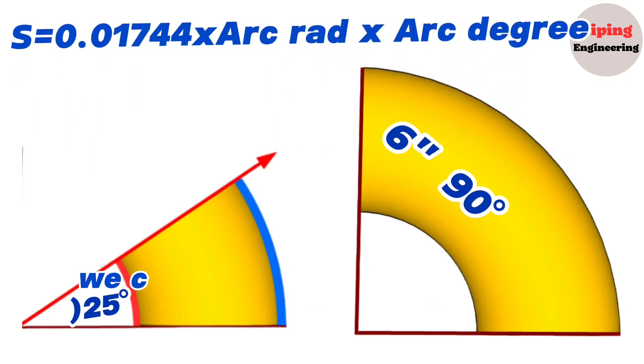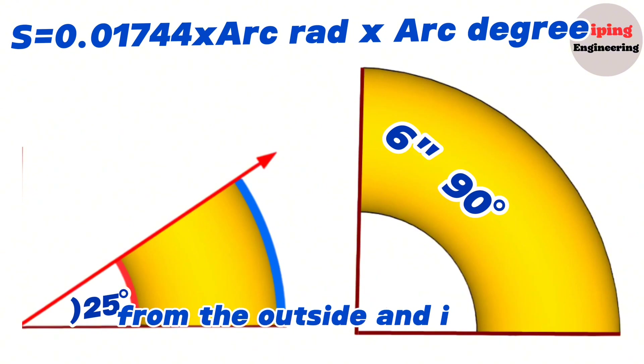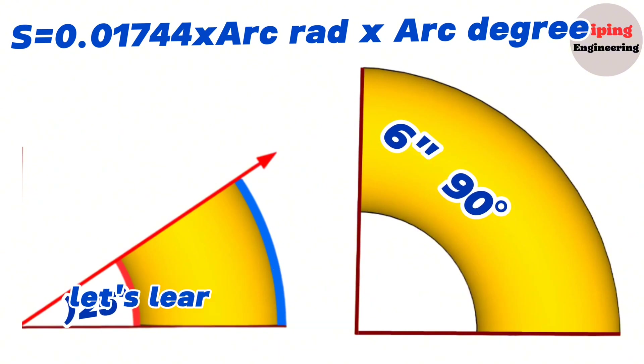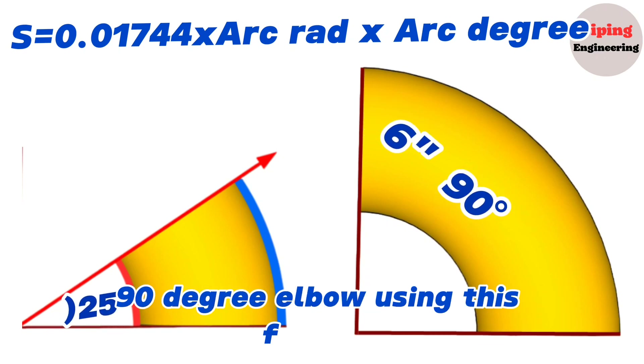Applying this method, we can calculate the lengths of elbows cut at different degrees from the outside and inside. Let's learn how to mark and cut a 25 degree elbow from a 6 inch 90 degree elbow using this formula.